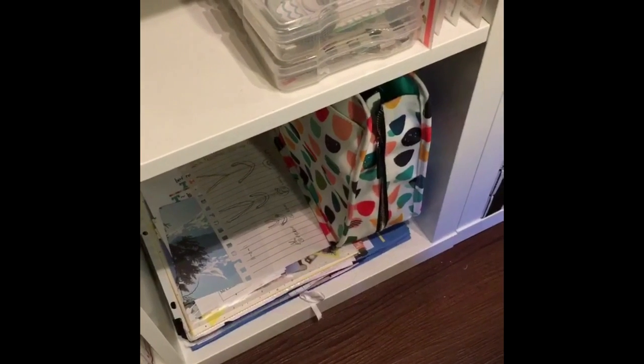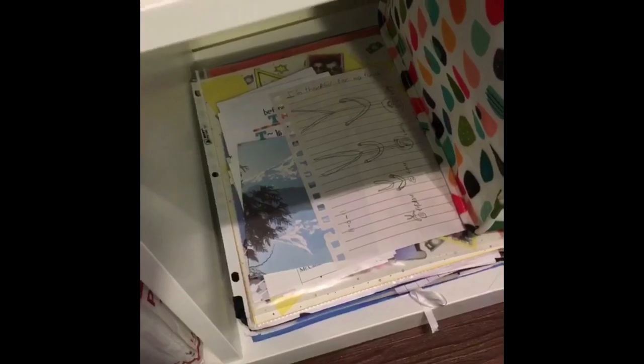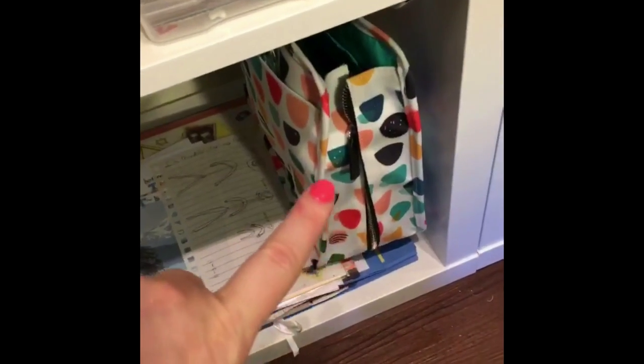School projects and art projects from Marshall that I need to go through at some point — thankfully it's not too big of a pile. And then my Illustrated Faith Bible tote, super cute!